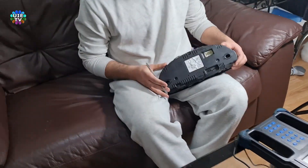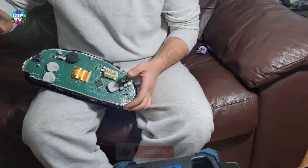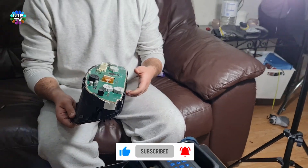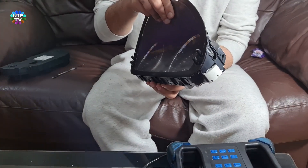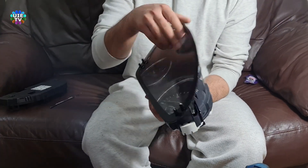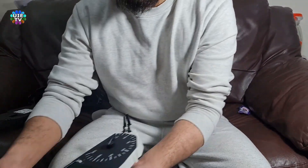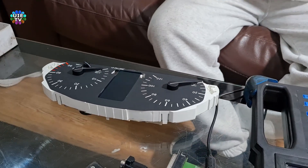To disassemble the speedometer, please remove the back cover as shown on screen — there are a few clip locks holding it. Carefully remove the speedometer PCB. There are no clips to hold this inner cluster dials. Now pull out the trip buttons with knobs which are just sitting on the left and right of this cluster.